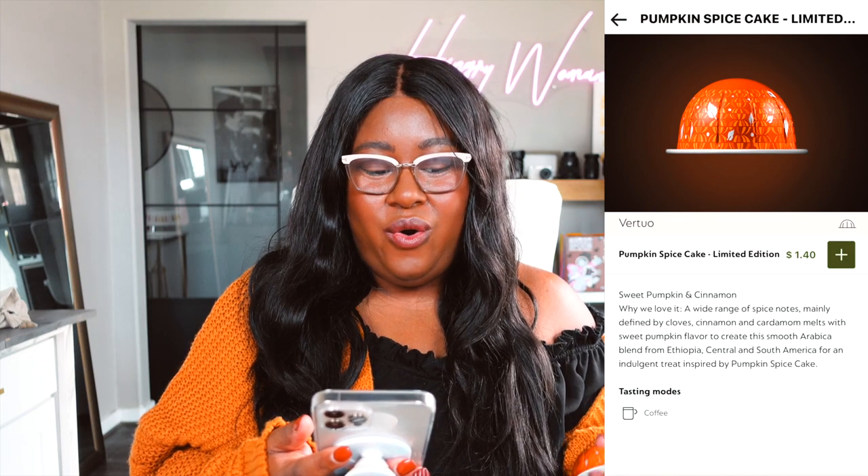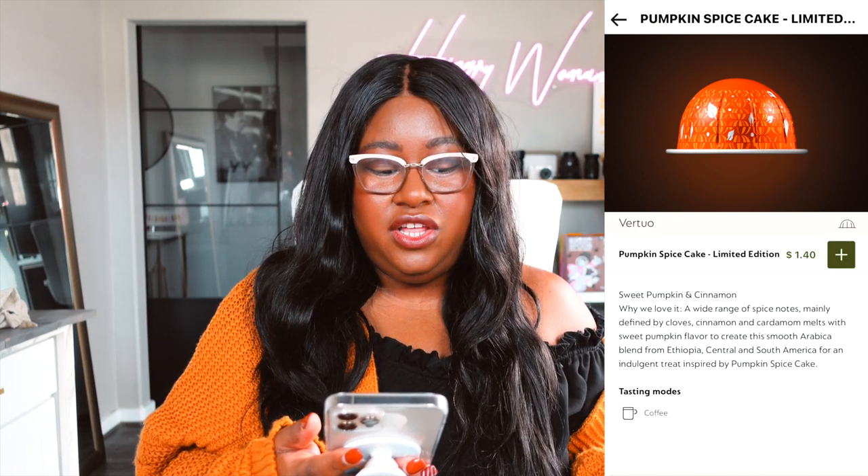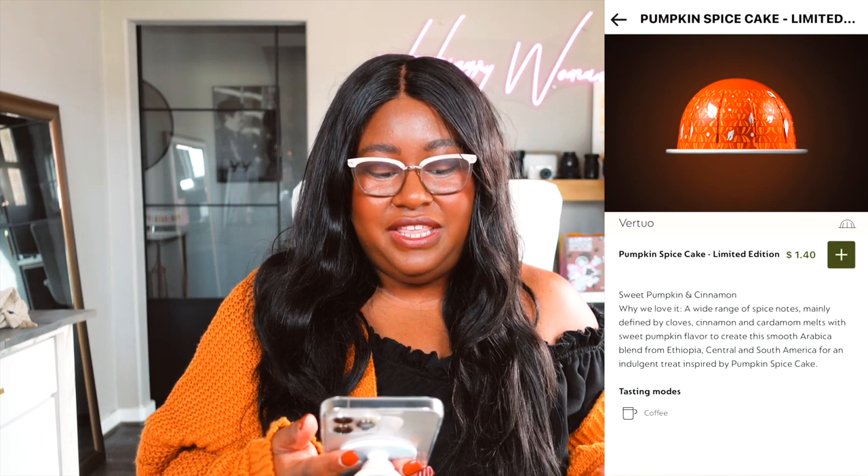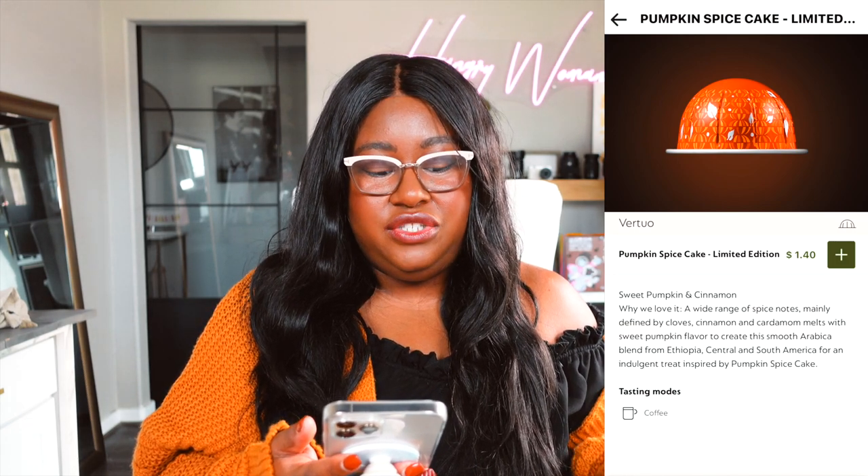Let's get to it. Nespresso describes pumpkin spice cake as sweet and cinnamon-forward, with a wide range of spice notes mainly defined by cloves, cinnamon, and cardamom, melted with sweet pumpkin flavor in a smooth arabica blend from Ethiopia, Central and South America. When I read that description, I didn't expect it to taste like pumpkin — I thought it would be heavier on spice. My first sip confirmed it: very clove-heavy, very cinnamony. It's the spice in the spice cake, not necessarily the pumpkin.